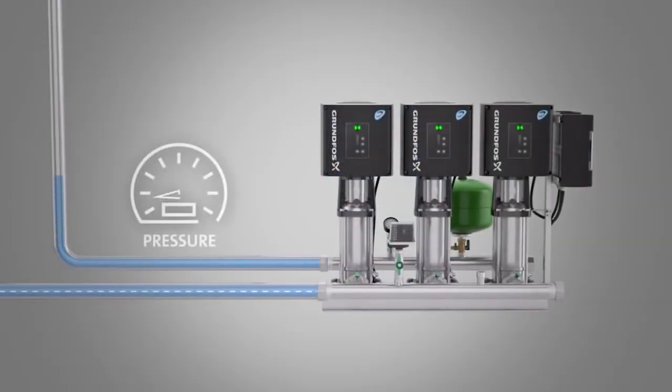The Grundfos pipe filling function starts by filling the water pipe slowly, to minimise the risk of water hammer.